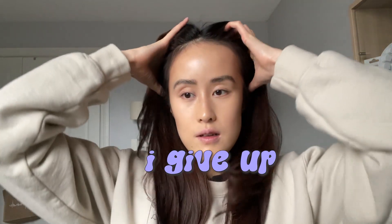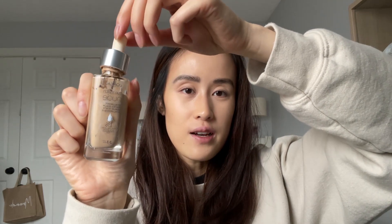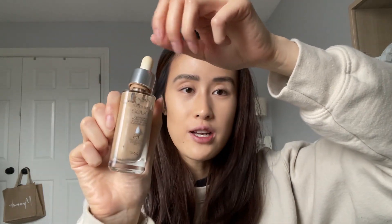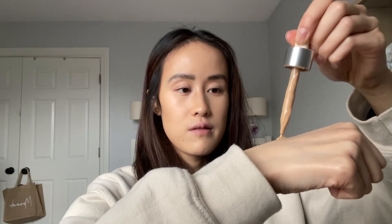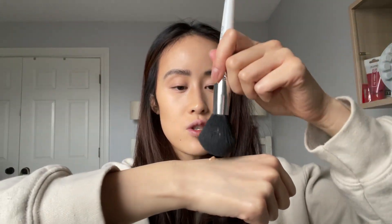My brows are a little messy — I'm going to have to redo this. Okay, brows are done. I missed foundation — I skipped straight to the brows. I'm going in with the L'Oreal True Match foundation in shade 2-3. I'm gonna get a powder brush, dab it in, and lightly put it on my face.